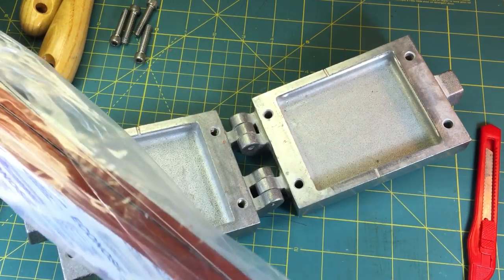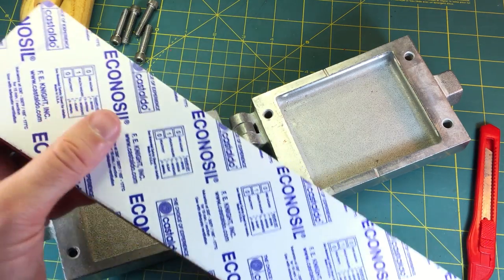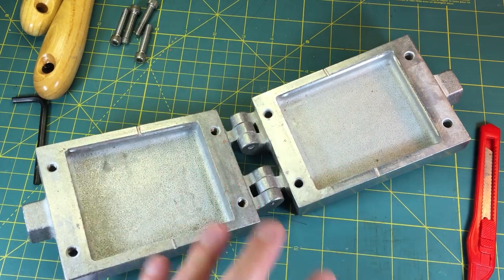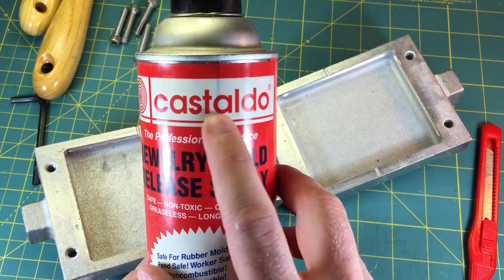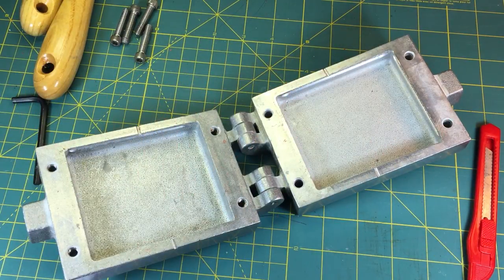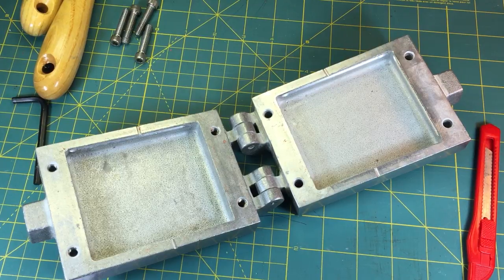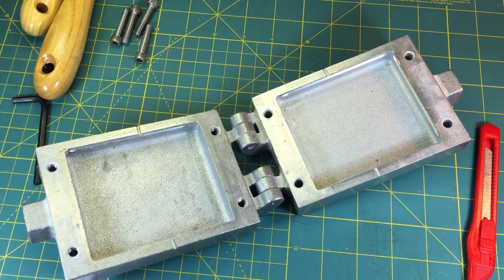When I first got the kit, it actually came with pre-shaped blocks specifically designed to fit into these cavities. What I'm going to do first to prep the Vulcamold kit is spray it with a mold release spray - same company - and then dust it with some talcum powder or mold talc powder. What that will do is just help keep the rubber from getting stuck and help it release a little easier.